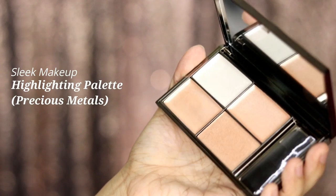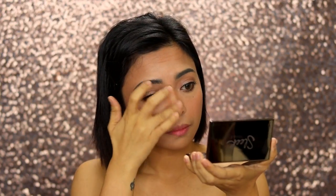For the highlight, it has to be really subtle. I'm using the Sleek Makeup Highlighting Palette Precious Metals in Renaissance Gold. I'm applying it on the peak points of my face and blending it really well for that natural glowy look.